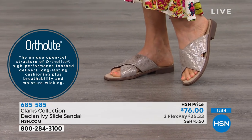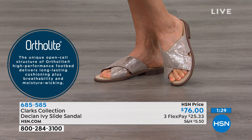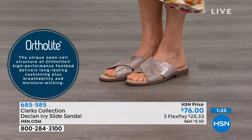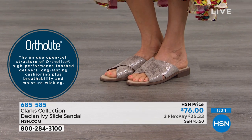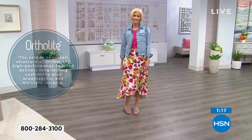If you're looking at the pewter metallic, it will absolutely match anything in your wardrobe, and then we have those two great fashion styles as well. The pewter is man-made, but the leopard is suede, and that taupe snake is a man-made leather.